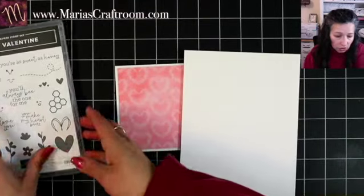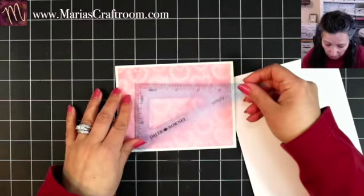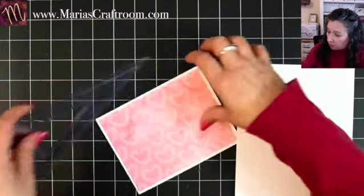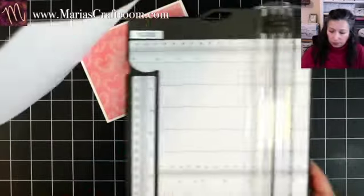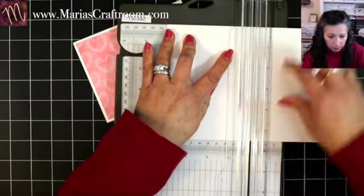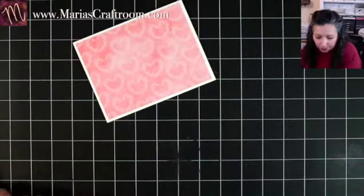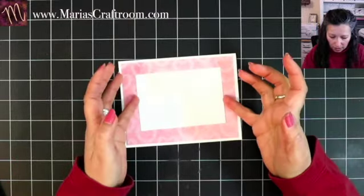We're going to need — you're witnessing my thinking process — four by two and three quarters. That will be perfect. Four by two and three quarters, so let's get this cut out. We'll go four this way by two and three quarters. And that is beautiful — that way we can see the beautiful background paper and we've got a nice border. I like that.